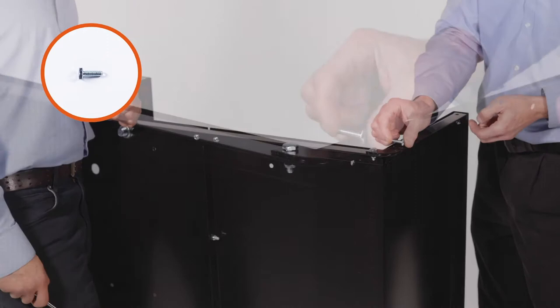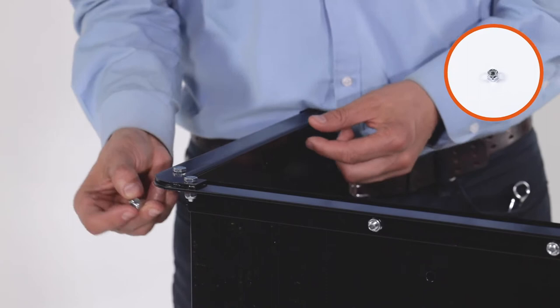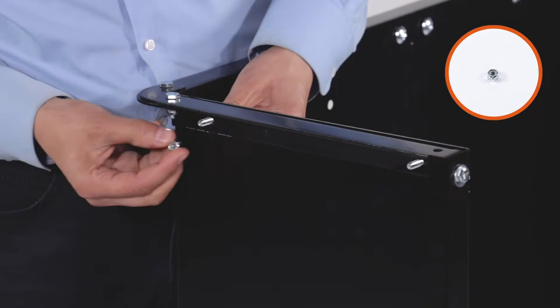Next, align a tailgate guide, Part 6, inside the cart with the guide channels toward the front of the cart bed. Loosely secure it with 2 1/4-20 by 3/4-inch hex bolts, Part E, and 2 1/4-20 Nylock nuts, Part F. Make sure to leave them a little bit loose. Repeat for the other side.